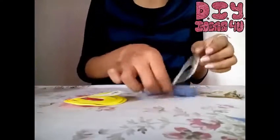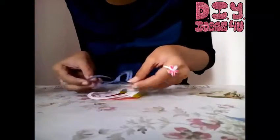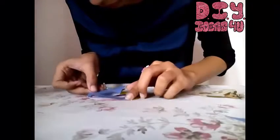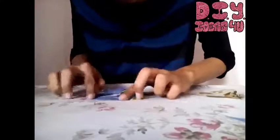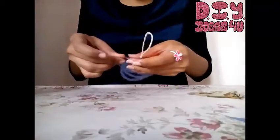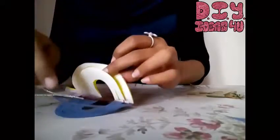First of all I'll do this half. Now I'll place glue over here and stick these together — just wait a second.